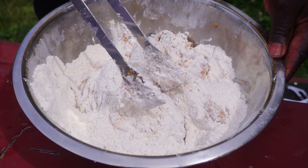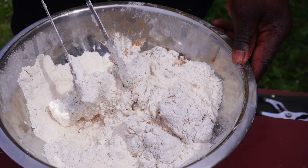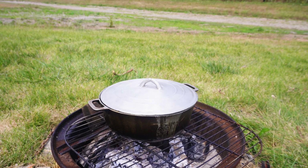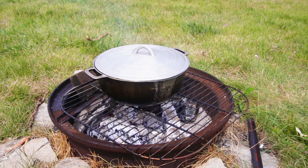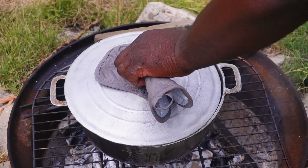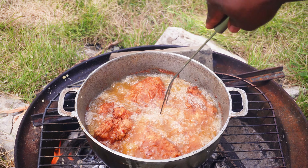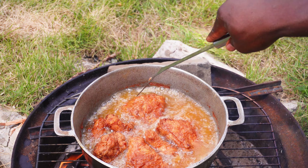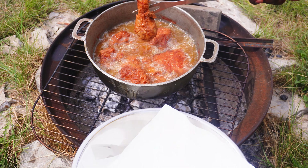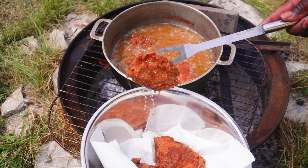While the chicken is frying I'm gonna flour-coat the rest of the chicken so it can be easier — when I remove the first batch I can just add the rest of the chicken into the oil. Now I'm gonna check on the chicken. The chicken is finished frying; I'm gonna remove the first batch from the oil. I added some paper towel into my bowl — the paper towel is used to absorb the grease from the chicken.